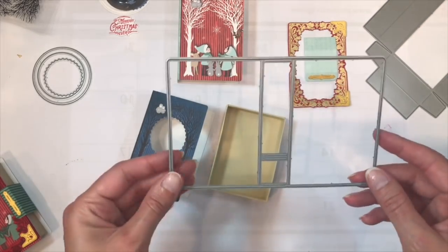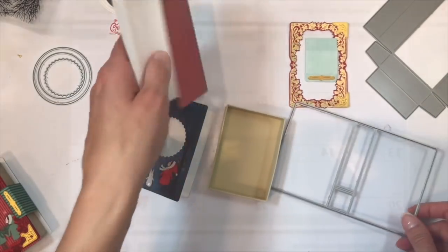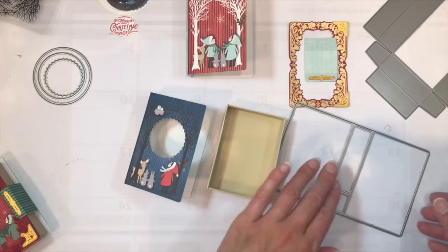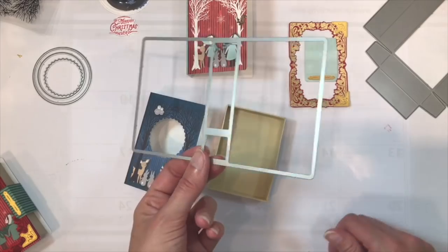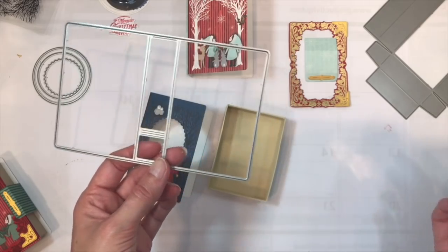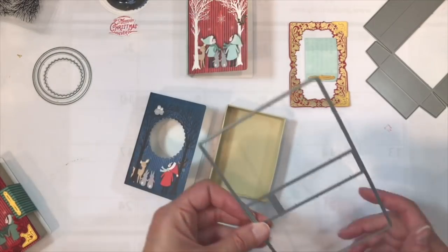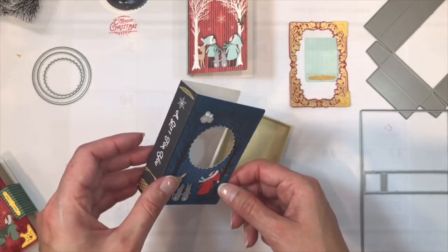Included in the kit is the book cover die. There are several pre-printed options included in the paper pad, and like I said you can also cut it from just plain cardstock and embellish your own using the stamps and individual detail dies from the kit. It's a really fun die — you can also embellish it beyond the holidays for just about any season, depending on how you choose to decorate the front cover and the details you decide to put on it.